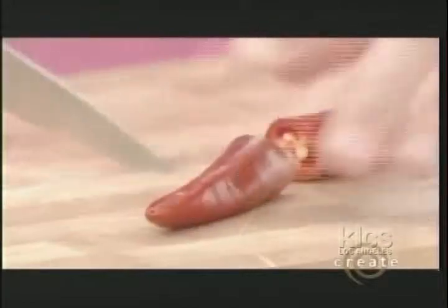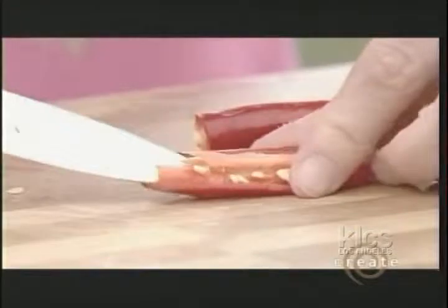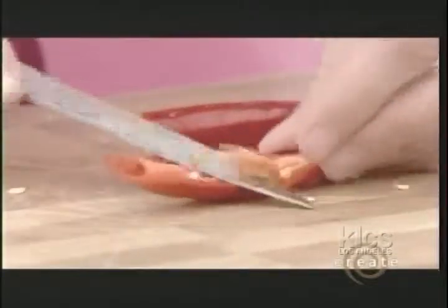Now we need some heat. I'm gonna add some chili — I'll cut it in half and take the seeds off because I don't want it to be too hot. I just want it to give a nice kick to the sandwich.